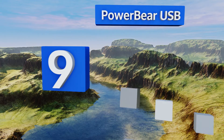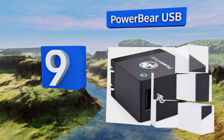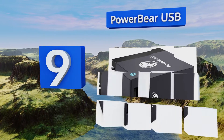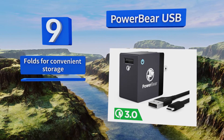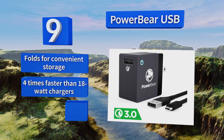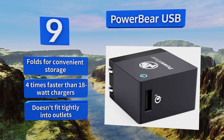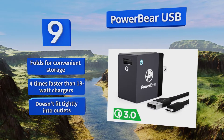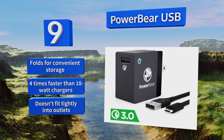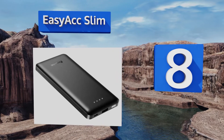At number nine, the PowerBear USB boasts nearly universal compatibility with all major brands of mobile devices, including the Apple Watch and BlackBerry. It accepts a voltage input range between 100 and 240 volts, making it ideal for international travel. It folds for convenient storage and is four times faster than 18-watt chargers, but it doesn't fit tightly into outlets.